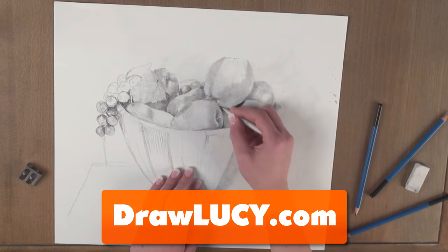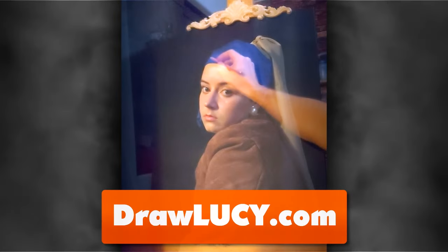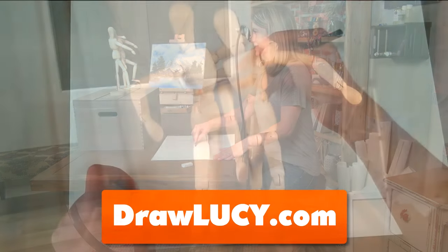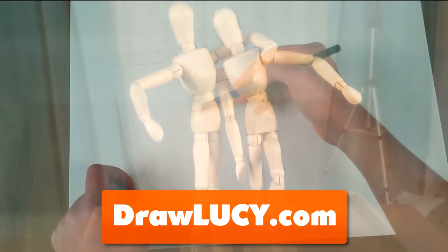If you or someone you know wants to draw faster and better with the magic of the old masters, click the link below or go to drawlucy.com and order your Lucy Drawing Tool today.